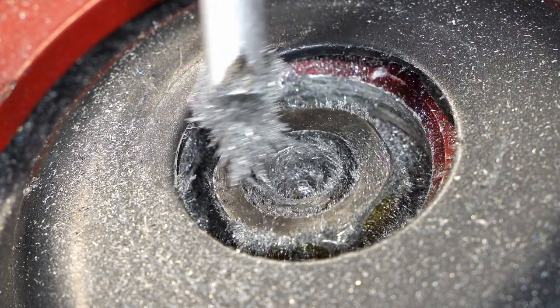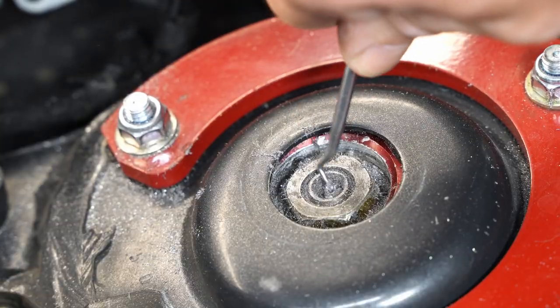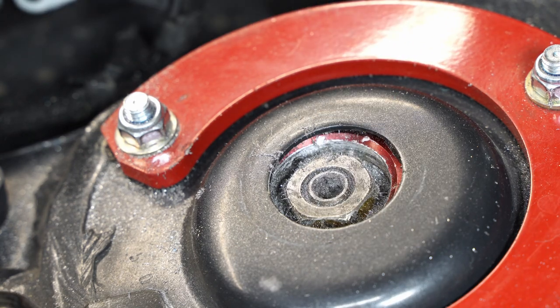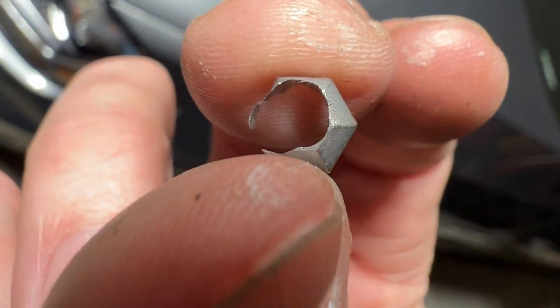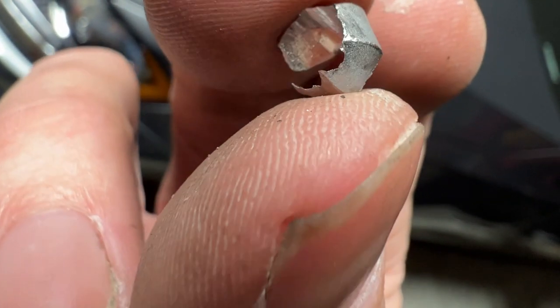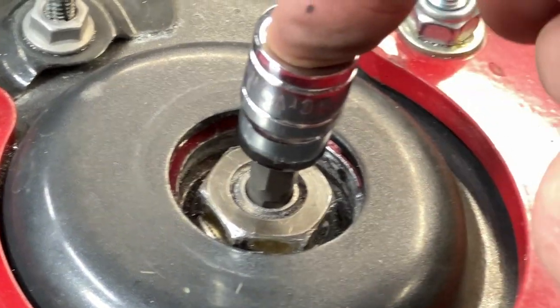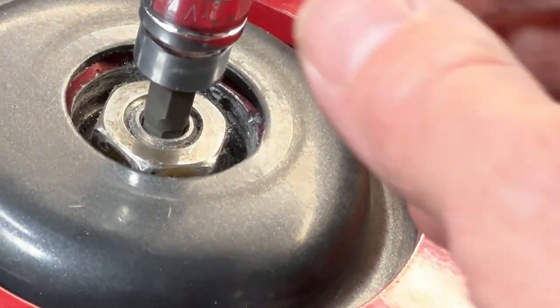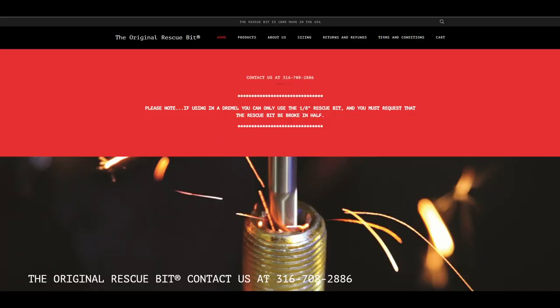I don't know what I would have done if I didn't have this bit — nothing else worked. The end result is I'm back where I should be, where I can put an Allen head tool inside that strut tube and use it to properly hold the tube while I torque that nut down. It wasn't a super fun activity — it wasn't enjoyable because I was trying to solve a problem — but life happens. Sometimes you need help, and the Rescue Bit rescued me. I'm super stoked about that.